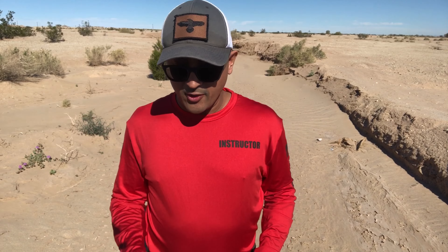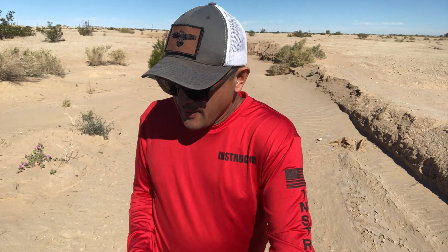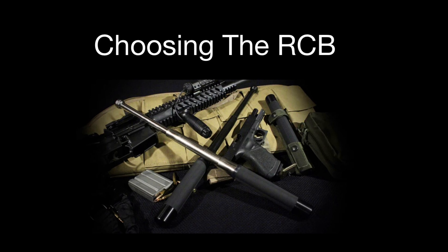I've worked for private security companies that do not allow you to carry this baton because it looks too scary — they don't want you to have it. If that's the case, you're going to be stuck with a collapsible baton. There's a newer baton out there I'm seeing called the RSV — I don't know if I'm pronouncing it right — and that baton hits hard.